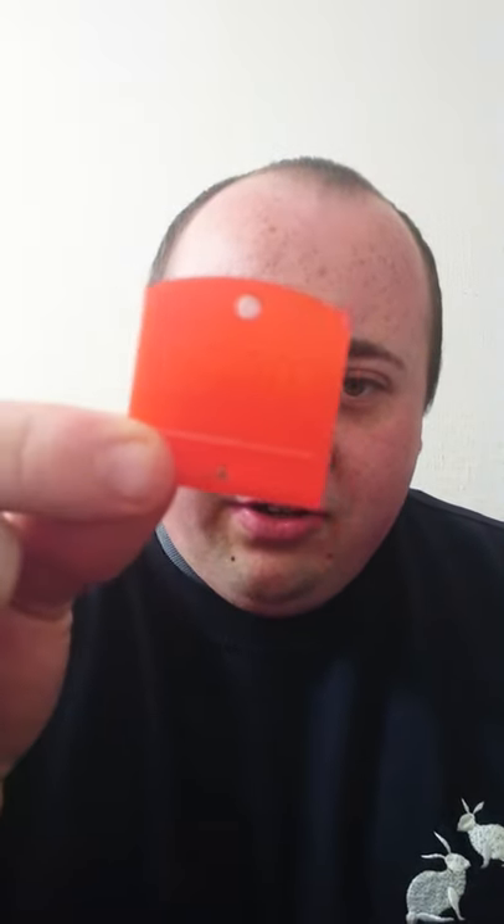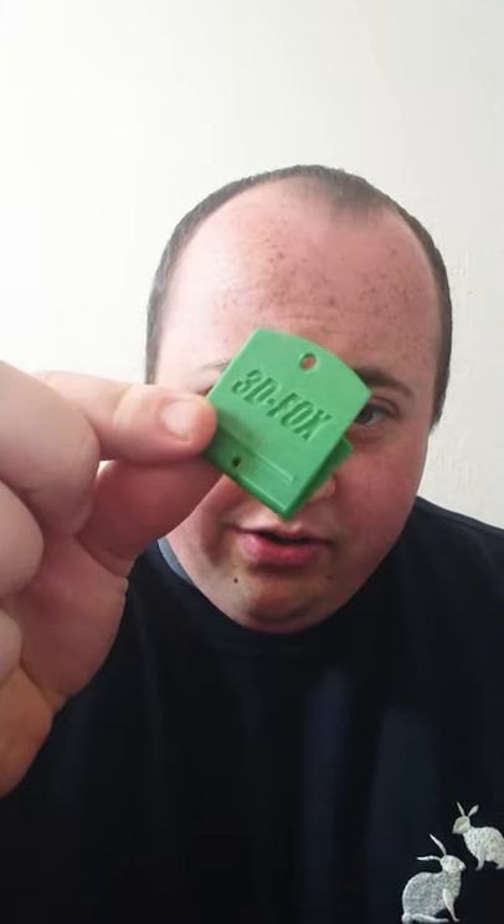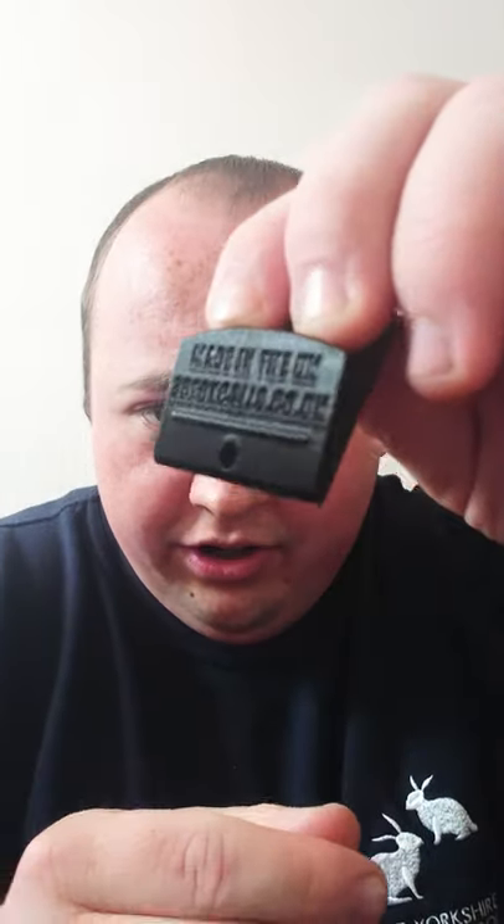We've got six color ranges for this: Flame Orange, Blood Red, Tango Orange, Kingfisher Blue, Grass Played Green, and Midnight Black. On the back they all say 'Made in UK' and '3dfoxcalls.co.uk', which is a nice touch.